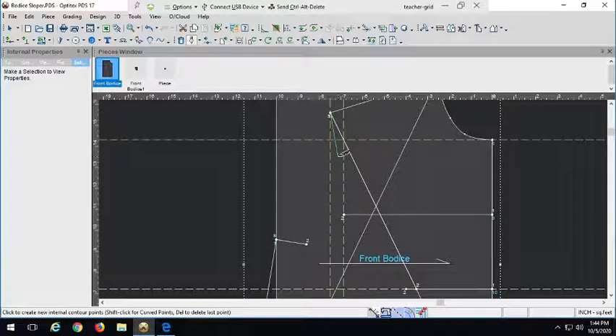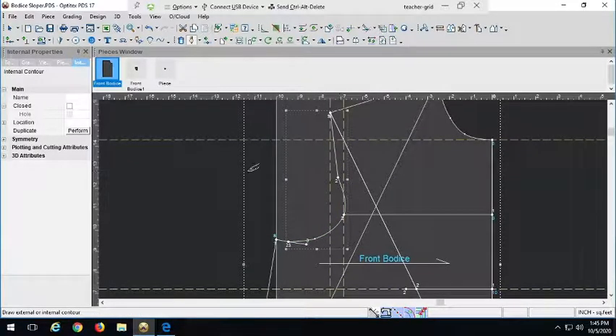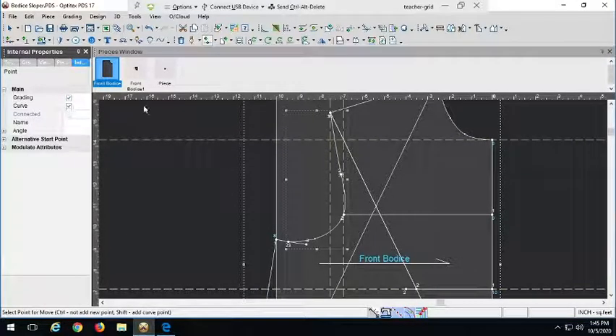I'm going to go ahead and draft this first because it's a little more complex. I'll start here and come down to that point, then curve. I definitely have to adjust that before I cut — it's looking really wonky. Just a few more curve points and then right-click to finish drafting. Now let me grab my move point tool to blend that out a little bit.